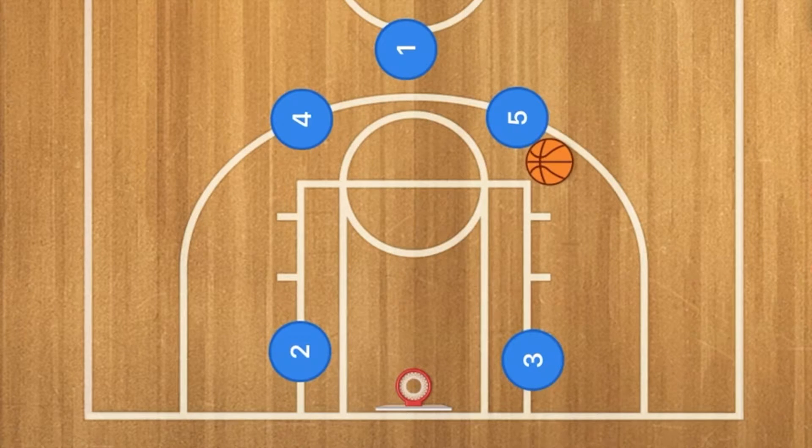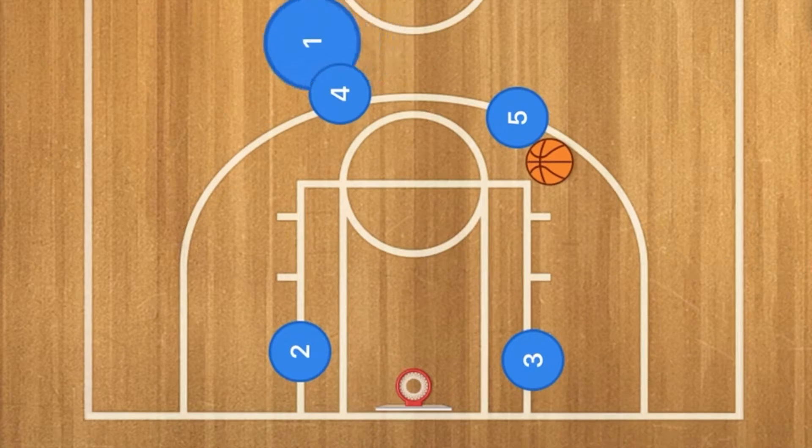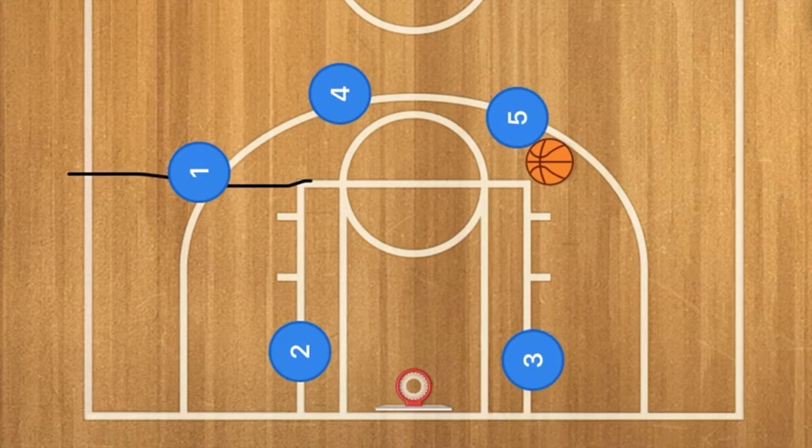Player one is then going to use player four as a screen and cut over to roughly the free throw line extended. Now this could be a float pass over to player one for the three-point shot, but that is definitely not the number one option.